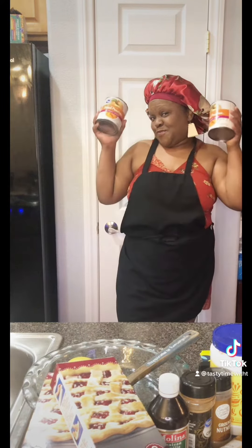Hey hey, y'all. Welcome back to Tasty Time with Tea. Happy Halloween. Let's make this peach cobbler today, baby.